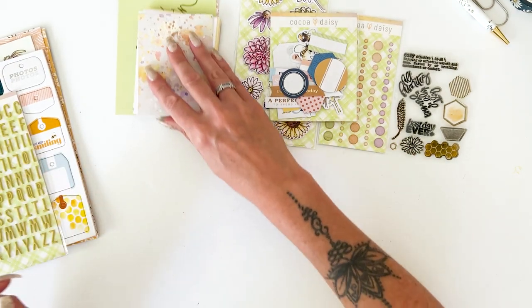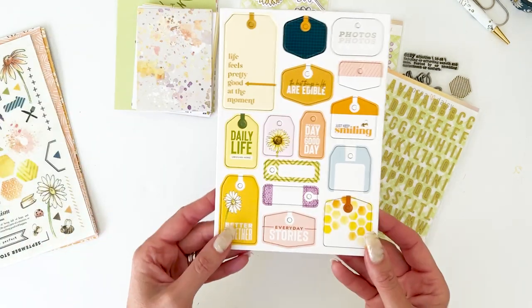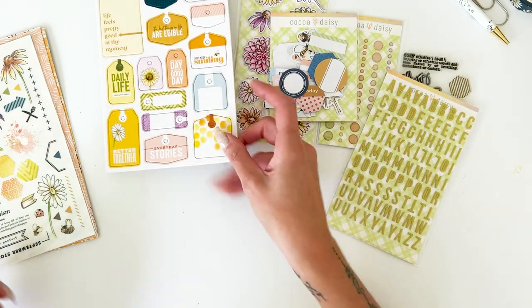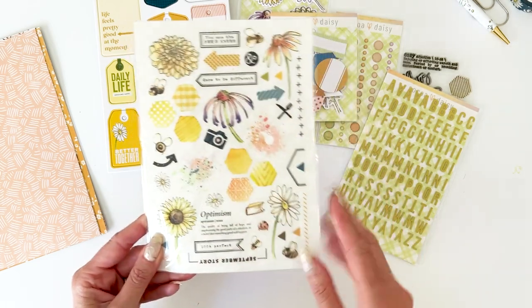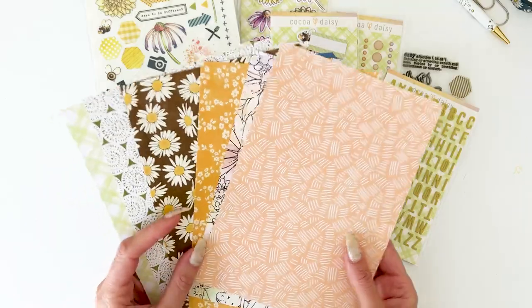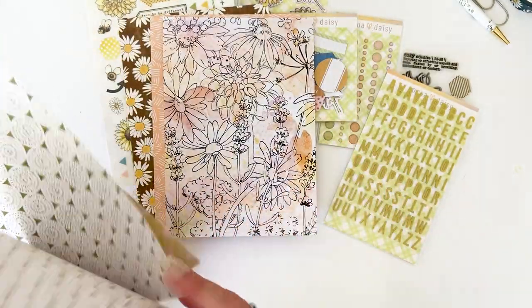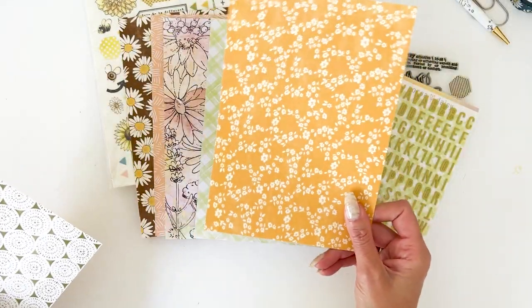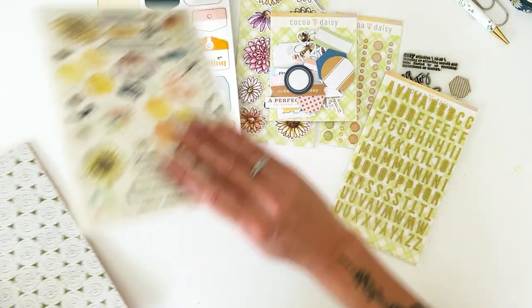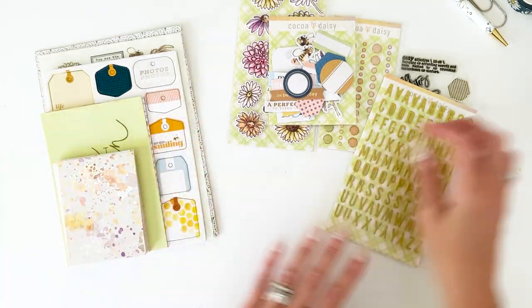You get 24 of the three by four cards and four of the four by six, so a ton of cards on nice heavyweight card stock. You get a set of puffy alphas in a warm chartreuse green, a set of chipboard sticker tags — actually my inspiration for my mini album — super cute. A sheet of rub-ons, and then six sheets of patterned paper in three designs that are double-sided, so two sheets of each pattern. There's a pretty one, one with green — I think that's my favorite — so you get six sheets of patterned paper. That is everything in the modern memory keeping kit.